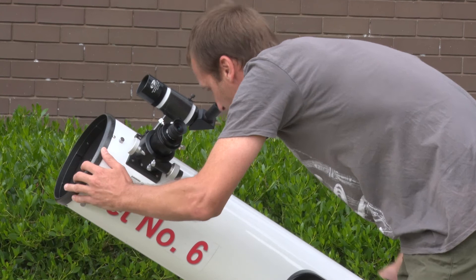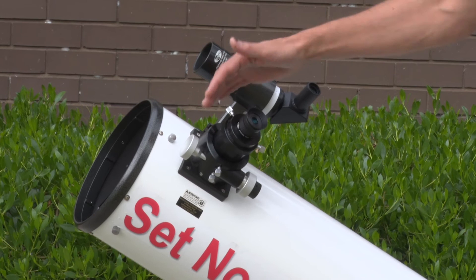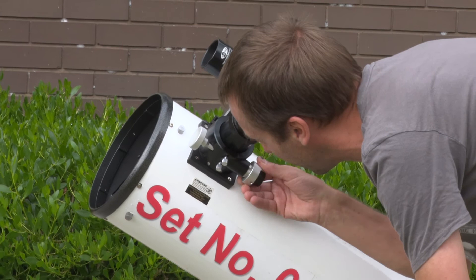Once you've aligned the object in the finder scope crosshairs, it should line up in the middle of the main eyepiece. Then you can use the focus knobs to make sure the object is in a nice crisp focus.